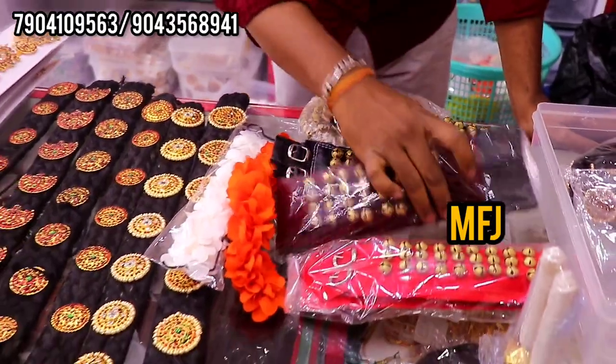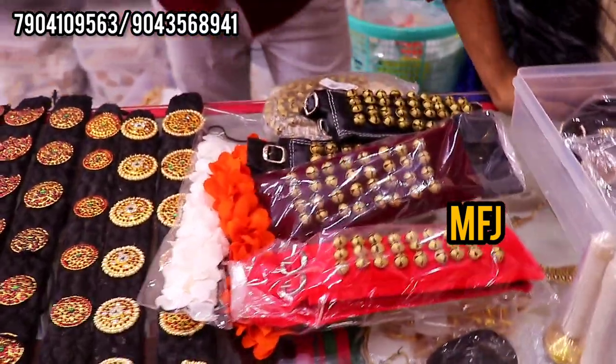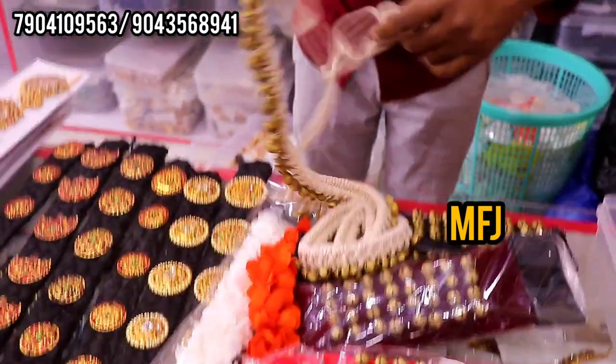This is velcro type. This is called velvet cloth. This is belt type. This is 3 line, 4 line, 5 line, 6 line. This is the first sticker that we put into the belt type.